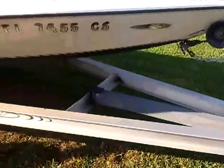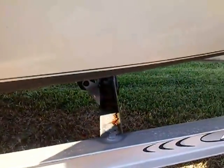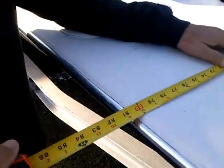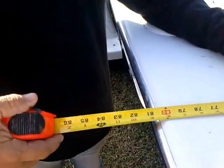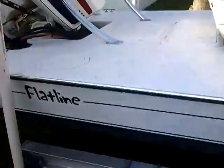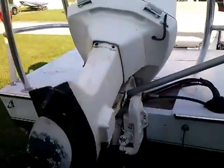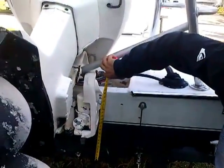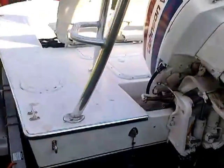It's a trailer — you're gonna have to do something with that one beam there. The width is just about seven feet, just under seven feet. The 115 Johnson draws about 10 inches when it's in the water.